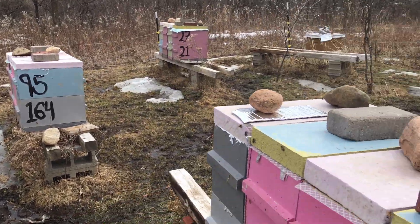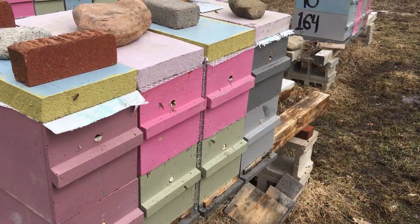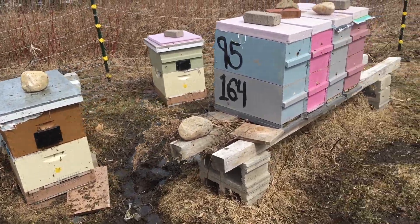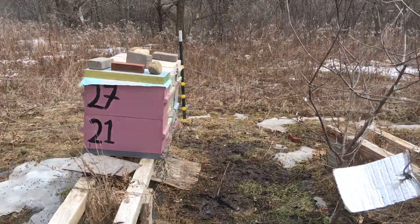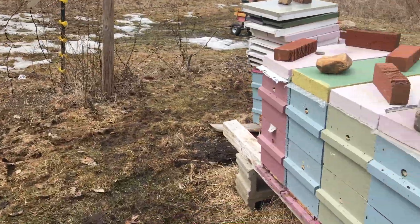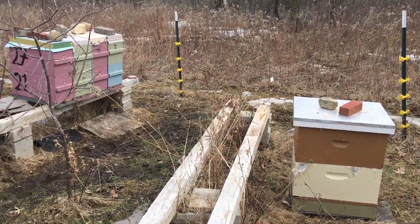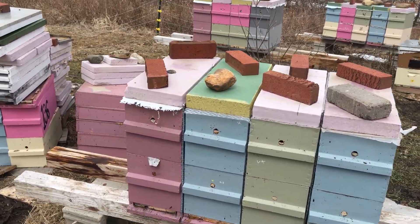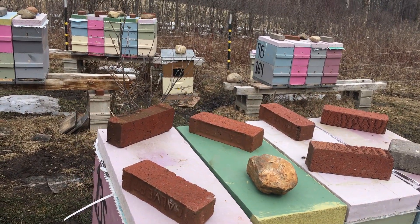In this yard I have 21 colonies in five-frame equipment, and I started winter also with four colonies in double deeps. As of today I am at 100% alive on the five-frame equipment ones, and three out of the four survived the winter in the double deeps.